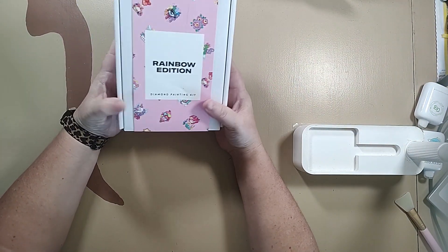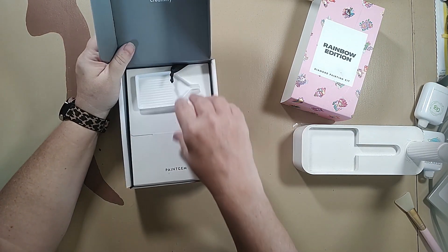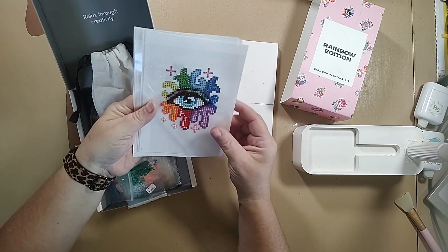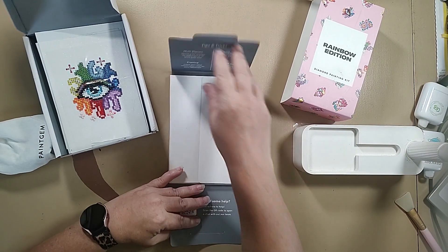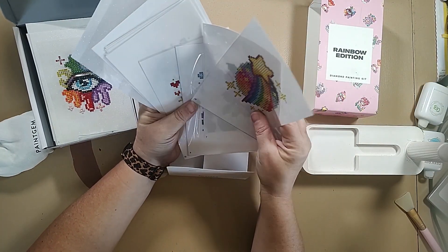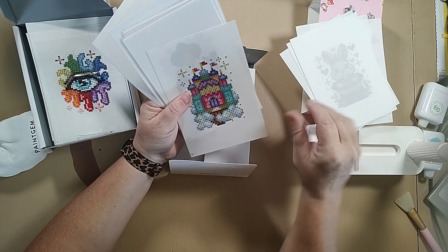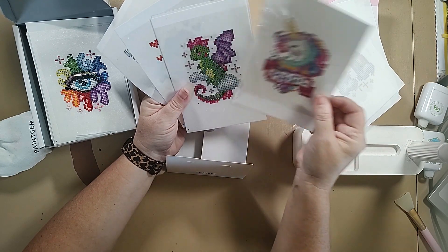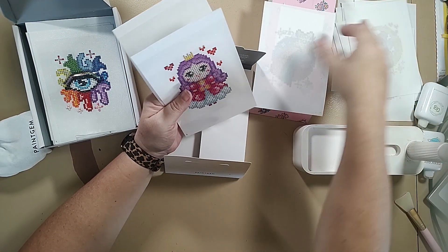Then I have my small Paint Gem set — this is the Rainbow Edition. My kids stole my Houseplant Edition; I believe that's at Diana's house. This Rainbow Edition has been started. Inside there's stickers, and then there's the shooting star, the flowers, the mermaid, the letter with balloons, the hat, the rabbit in a hat, the castle, the whale with balloons, the unicorn.